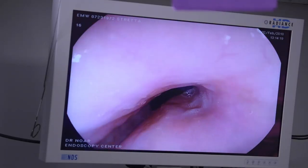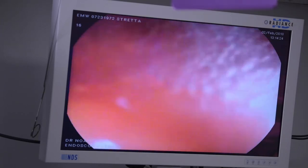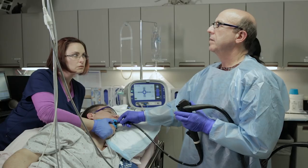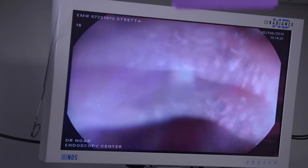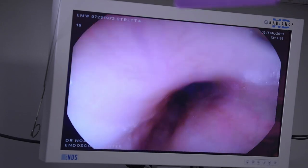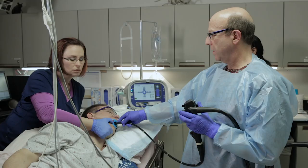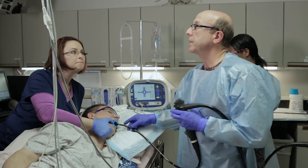We'll do that each of three times because the esophagus does change — it elongates or shortens — and we want to make sure when we place our catheter we're always in the same place. Each time we're just going to keep the air flowing, and this will duplicate what we're going to do with our catheter. It looks like 42 centimeters will be our distance.